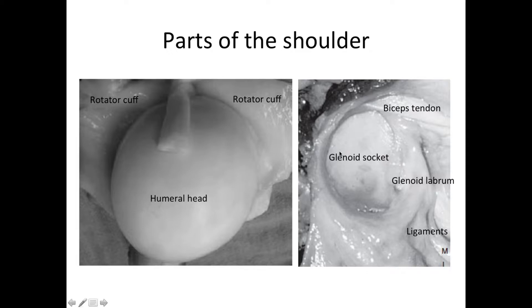This is a view of the socket of the ball and socket joint. We call this the glenoid. The glenoid is deepened by the glenoid labrum, or lips, that go around the edges of the socket. The biceps tendon, as we saw before, runs across the top of the joint. And here we have some of the important ligaments that stabilize the shoulder in extreme positions of motion.